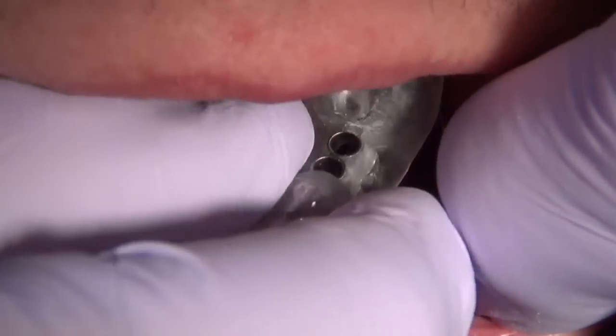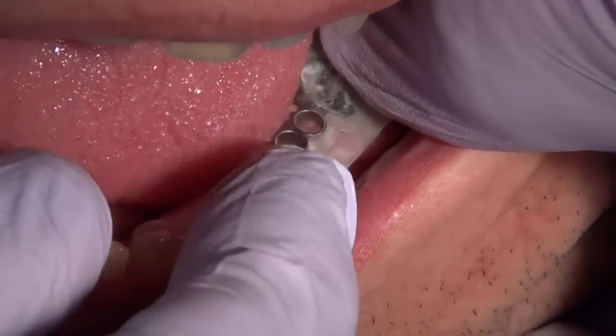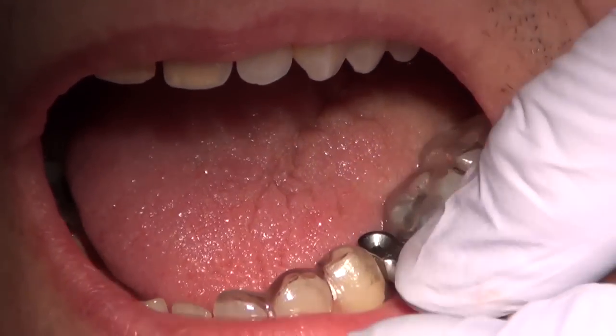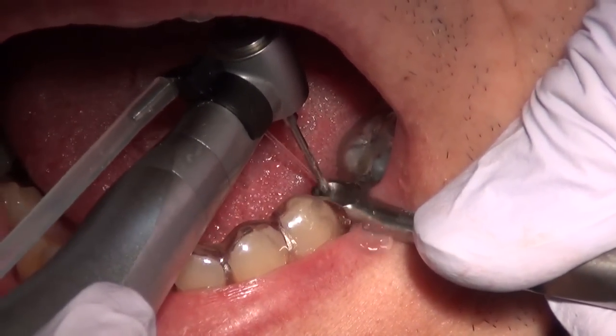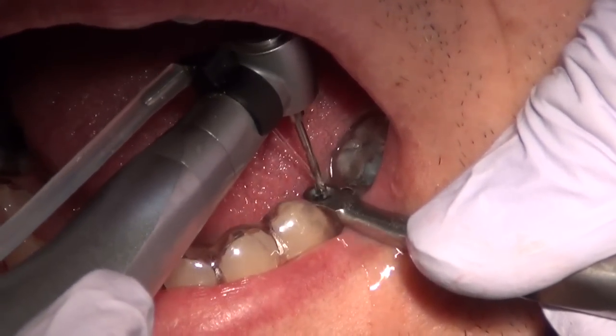Now the stent is being placed on top of that area. The drill guide will be placed next, and once that's firm we're ready with water spray to drill a pilot hole for the mini dental implant.